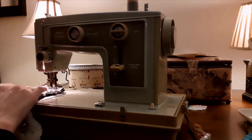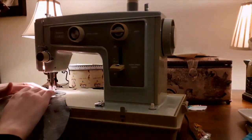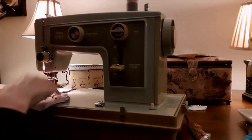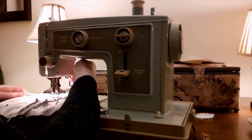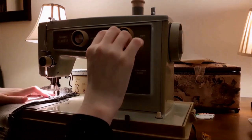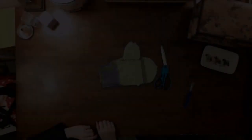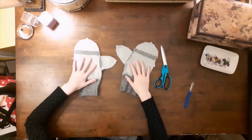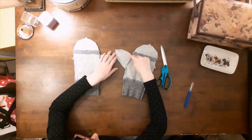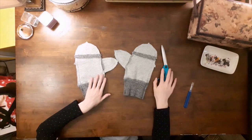Next, I took two of the mitten halves and pinned them together with the right sides of the fabric facing in. I repeated this on the other side as well. Next, I stitched them together. My final step before turning the mittens the right way out was to clip the curves around the thumbs and the fingertips to reduce the bulkiness. Here's the final results.